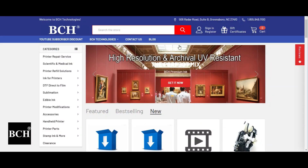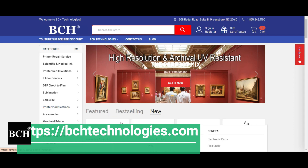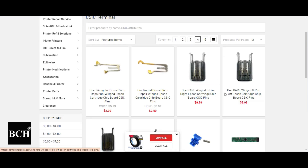If you see the green part, that's the CSIC board. Let me show you this way. If you go to bchtechnologies.com, go to printer parts, Epson, and go to electronic board and assembly. Click on the CSIC terminal — this is the pin. You put the cartridge there, and the pin has two sides: it connects to the cartridge and to the board.